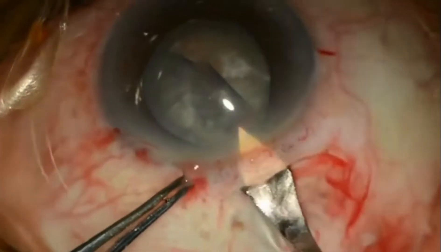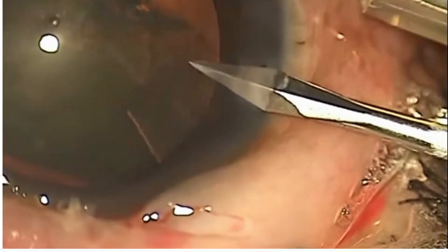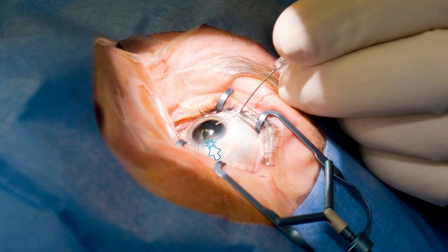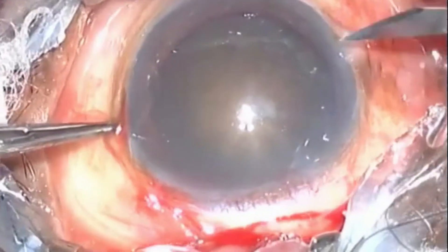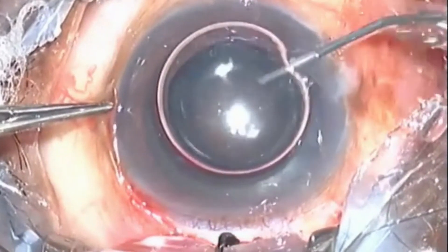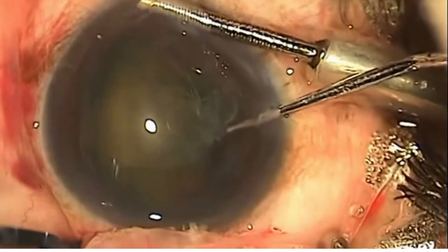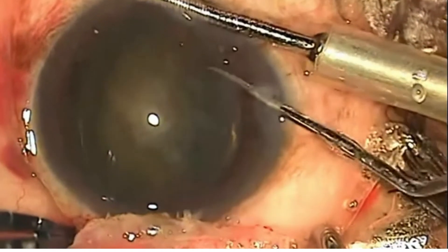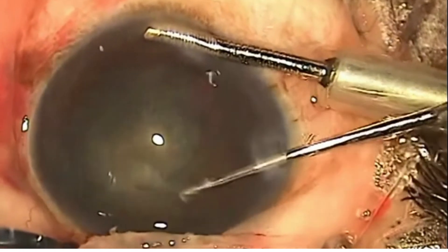Once the entry is made, the intraocular pressure will fall and it will be difficult to insert the AC maintainer. After ensuring that the AC is adequately deep with viscoelastic, the MVR blade is inserted at the 5 o'clock or 7 o'clock position, parallel to the limbus and away from the vascular arcade of the cornea, in the left and right eye respectively. Care should be taken to create a tunnel-like opening of adequate size, holding the blade so that its widest portion is parallel to the iris surface.